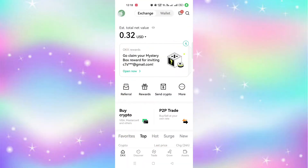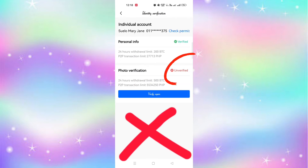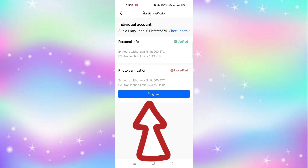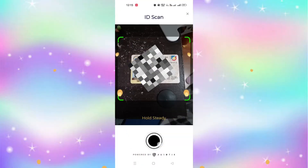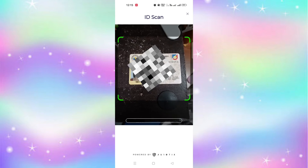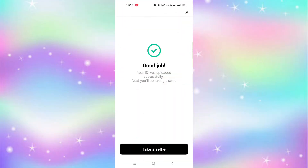After 30 seconds I check again. Failed. Click verify again.